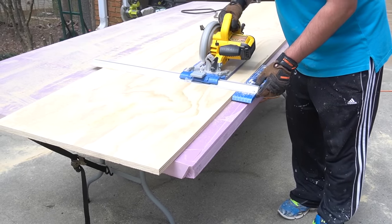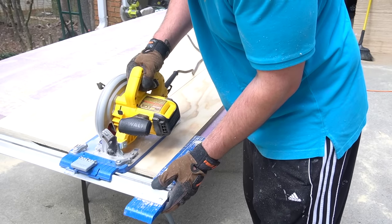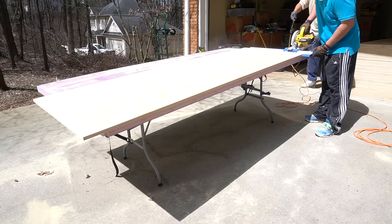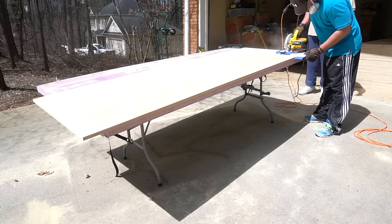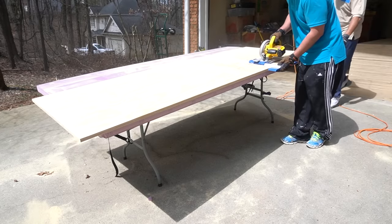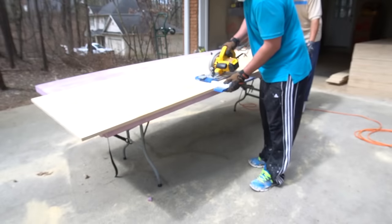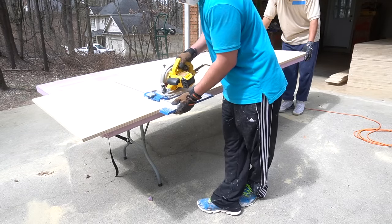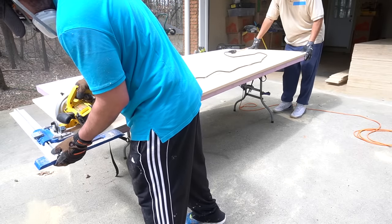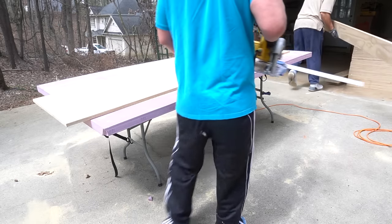We've seen other videos that use a table saw, but we found the circular saw to be a much quicker and easier solution — and not everyone owns a table saw, so it's a more inexpensive option. The Kreg rip cut attachment creates perfectly straight edges every single time, so each plank came out exactly the same width. We'll be linking everything we mentioned in the description box below for your convenience.